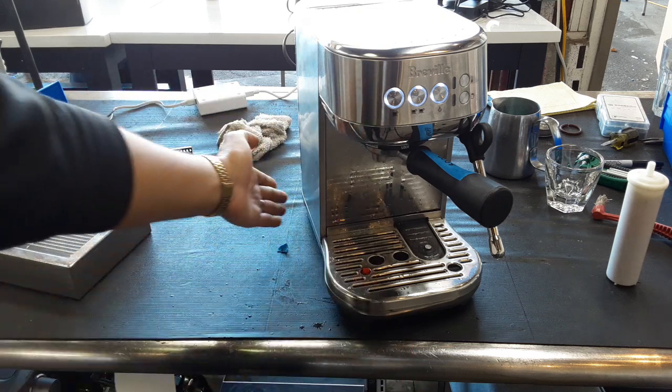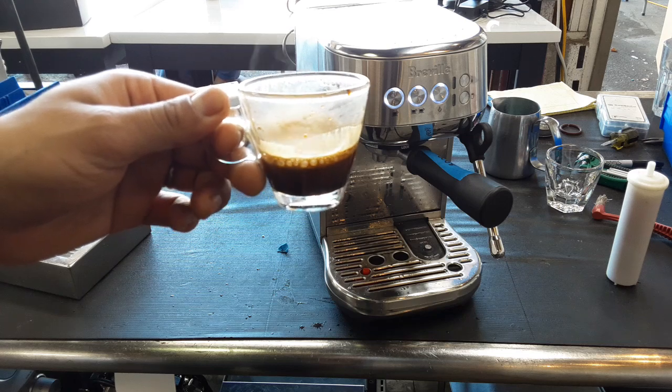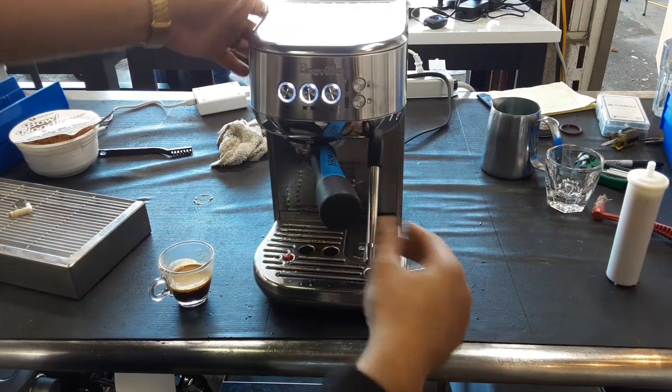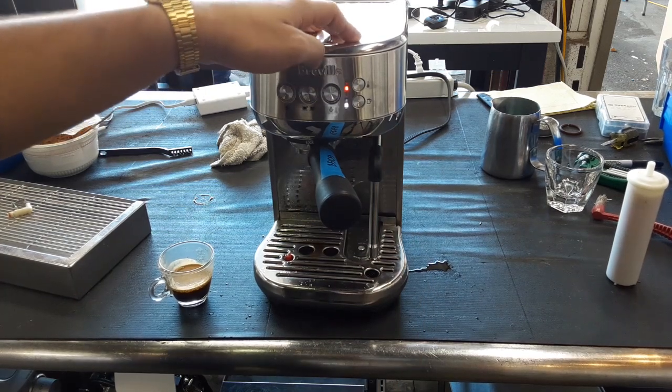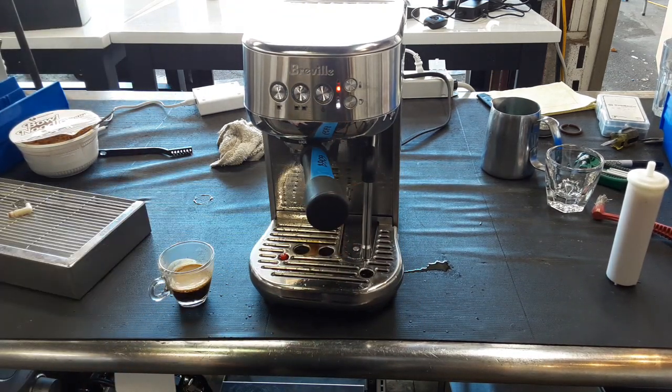No water coming out from any parts of the back of the machine or anything. Pressurizing properly and doing good shots. We're also going to be using the steamer just to demonstrate how the machine steams.